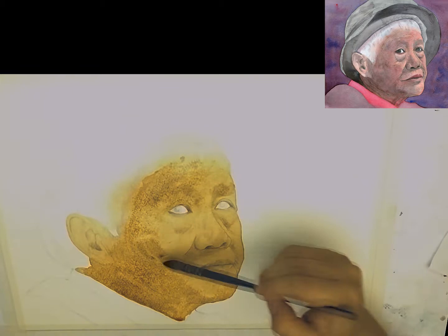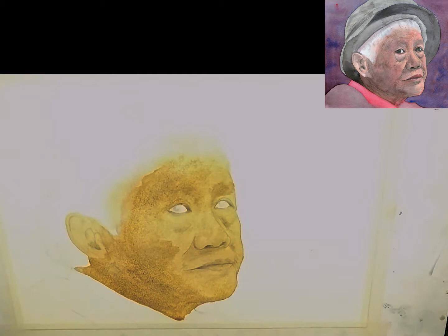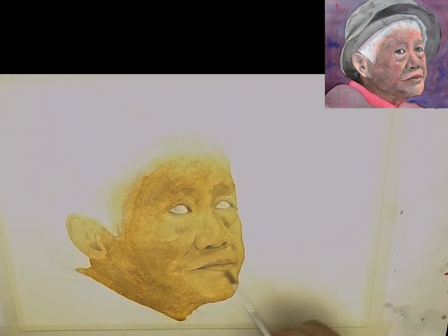Using this large mop brush that I used for the initial wash to continue working through the areas which are a little bit darker — this is a very light grey mix that I'm using. All of this is done wet-in-wet, and I prefer to add in most of the tones wet-on-wet. Depending on your style, I find that it does look a lot smoother once it's dried.